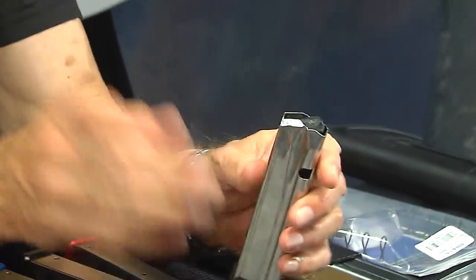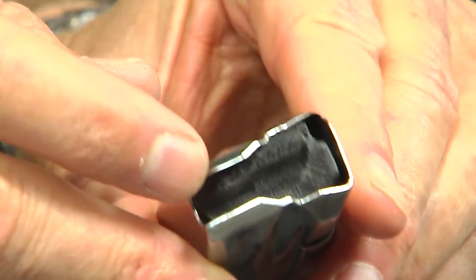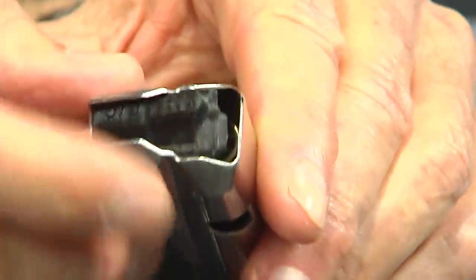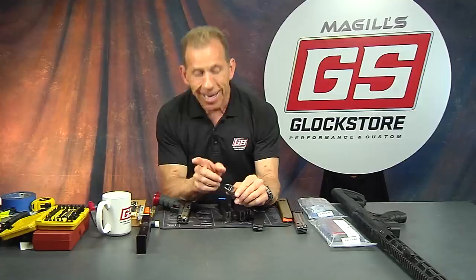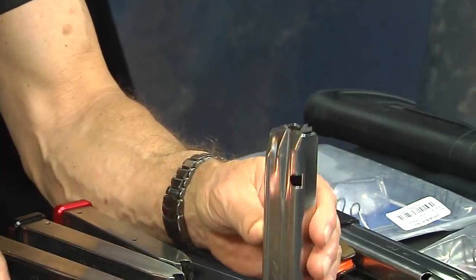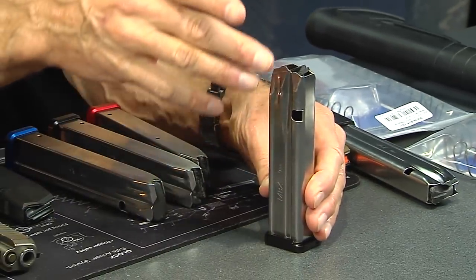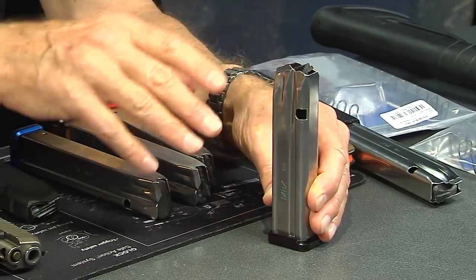They also have a competition follower. If you look in here close, you'll see there is no step — they put some marks inside so you can identify it as the competition follower. That adds an extra round because there's no step. So the 140mm tube is available with a standard follower at 23 rounds, or a competition follower at 24 rounds.